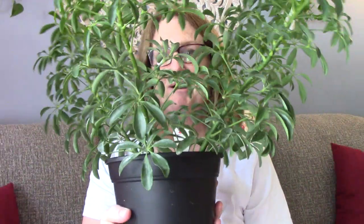Hello, it's Sarah. I have something a little different. I'm going to be talking about my Schefflera plant.